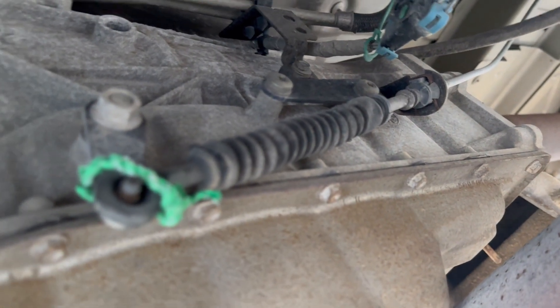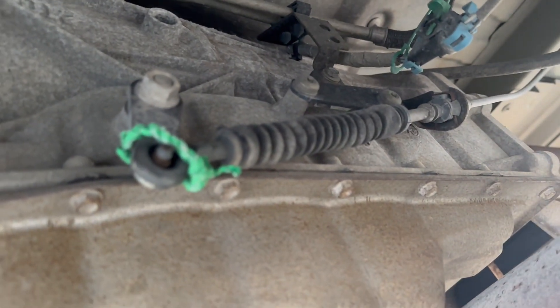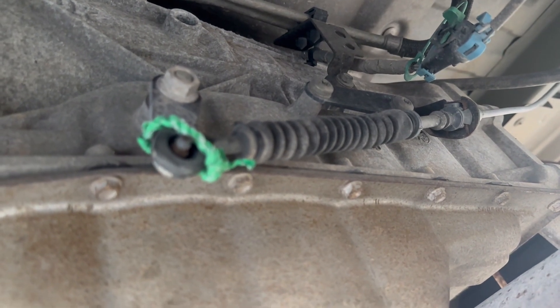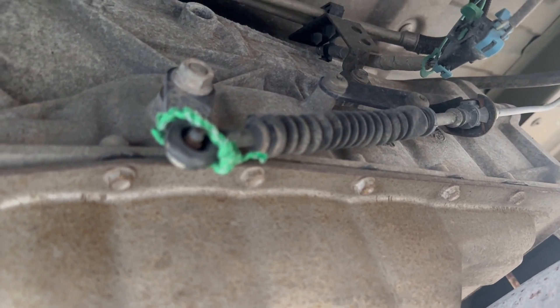I had to get this vehicle back to a suitable location, so I went ahead and did a temporary fix — there's a video for how you can do that. But basically I'm going to take that off and then I'm going to install this new bushing, so I'll show you how to do that.